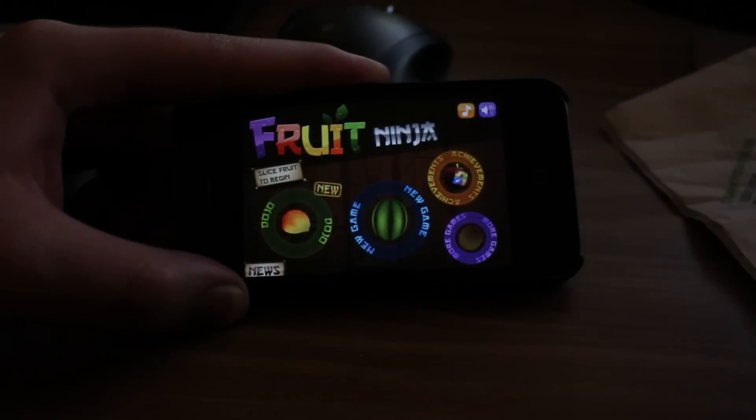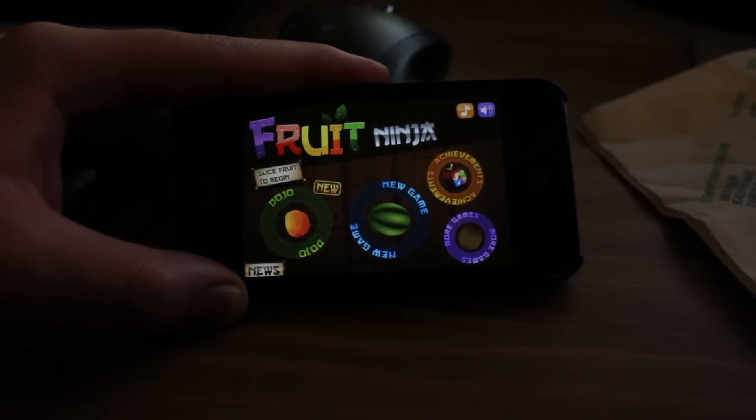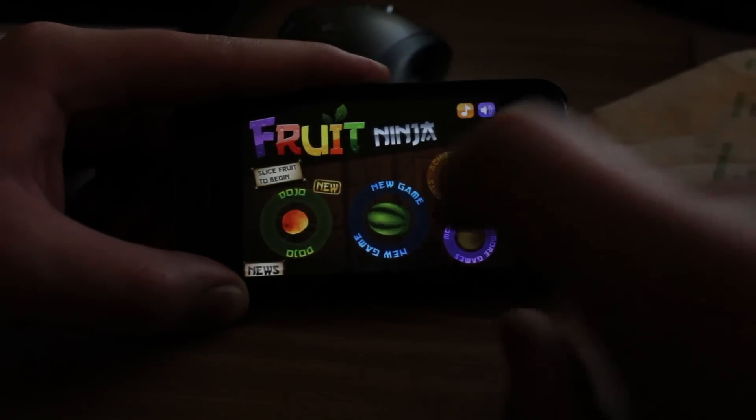So you just use your finger to go anywhere you want to go. It has achievements in it, so you can work towards goals, because in games it's always fun to work towards some achievements.